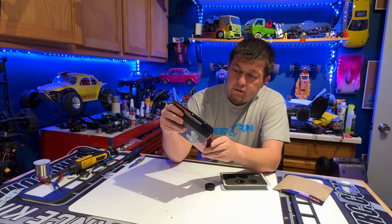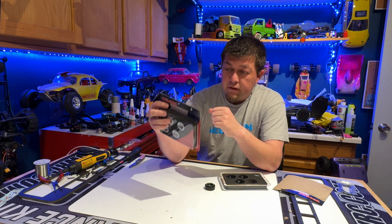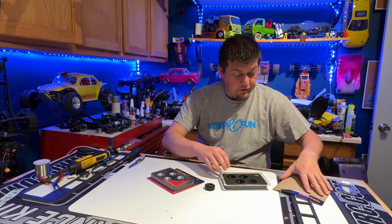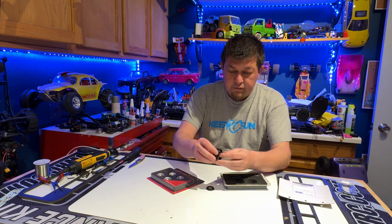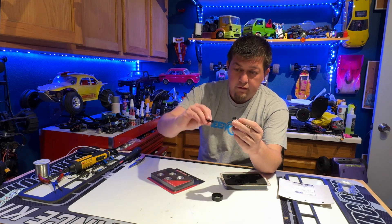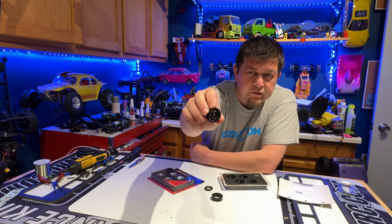Let's see, we got some specs here. 1.0 6061-T6 aluminum. There is a silver anodized kit and then there is — let me get the exact name of it — and black anodized. So pretty simple. The 3-piece: plastic center, aluminum back, and aluminum front. The hex is built into it there.